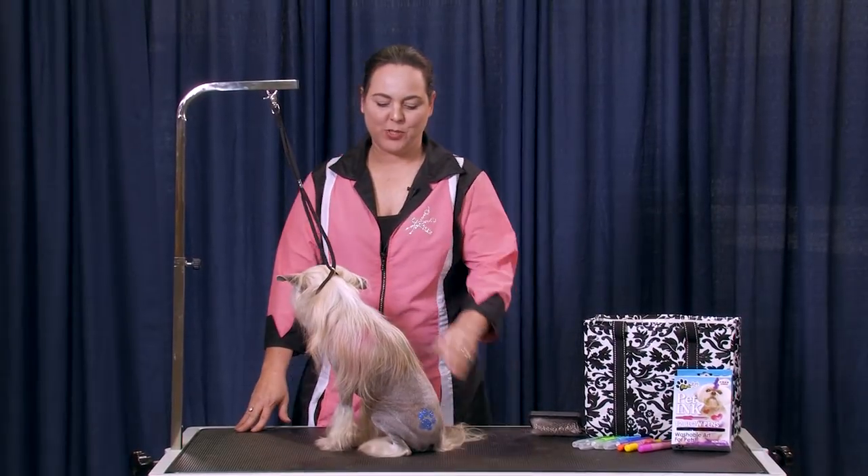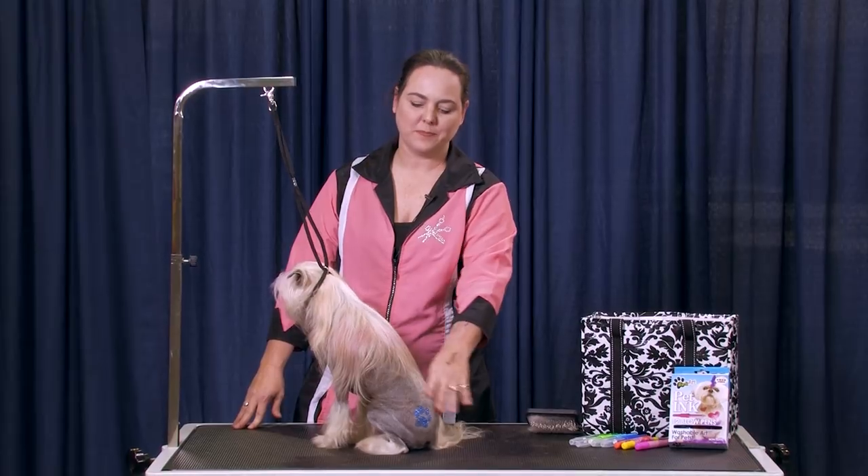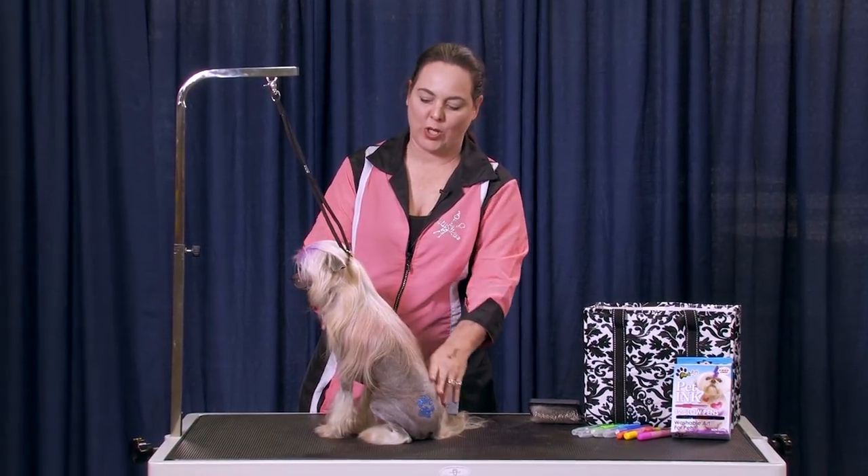Hi, I'm Angela Cumpe, and I am here to show you a little bit of creative color that you can do really quick in your salon. This is Amadeus, and as you can tell, he's been getting played with all weekend. Got a little bit of color all over him.